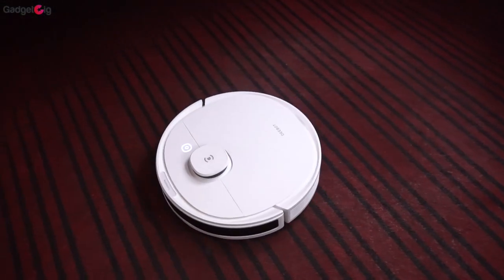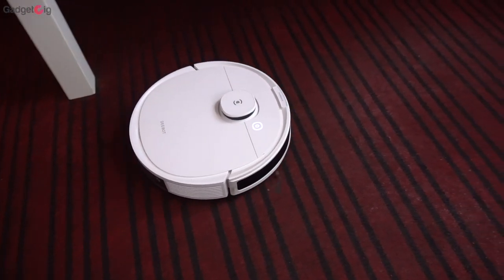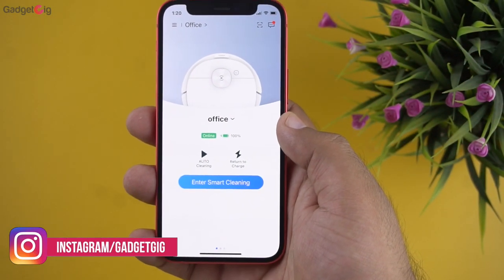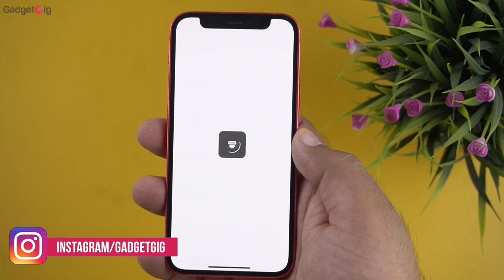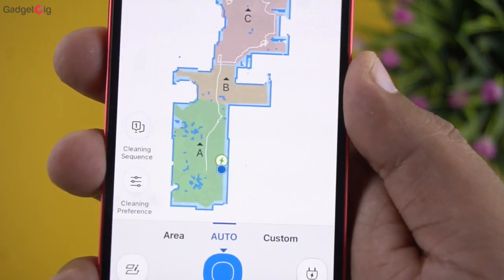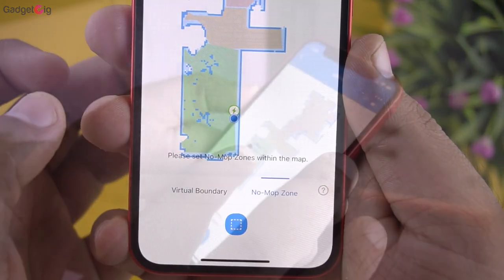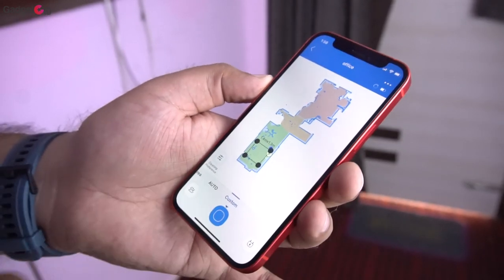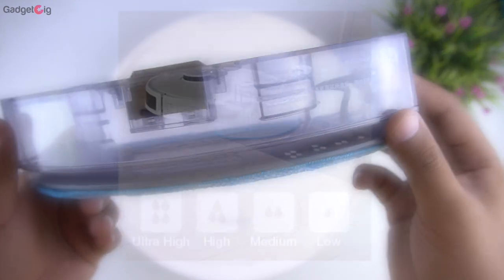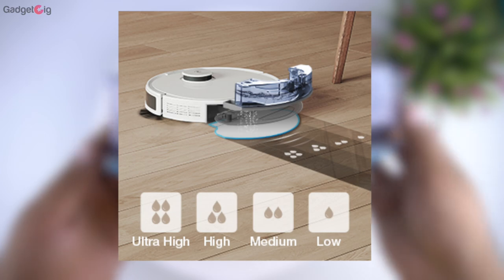During our testing we noticed that the D-Bot unit auto-recognises surfaces and changes the suction mode accordingly. The Eco Wax app is easy to use — you can use the auto cleaning mode and set a schedule for cleaning. The D-Bot will clean your floor as per the area you have defined. You can also mark virtual boundaries, no-mopping areas, or use a custom layout to clean a particular area. The water tank capacity is 240ml, and with this you can clean a 2100 square feet floor in one go, which is really good.